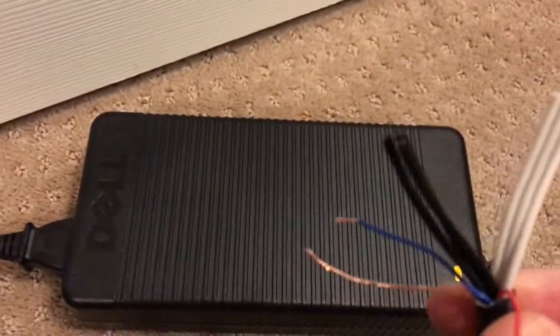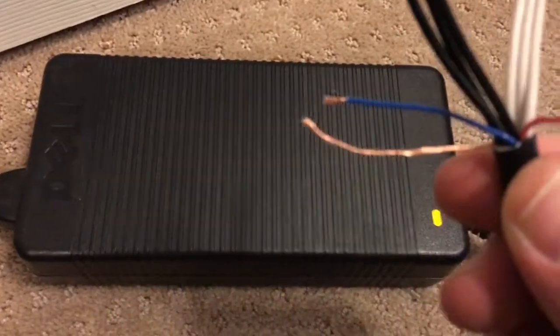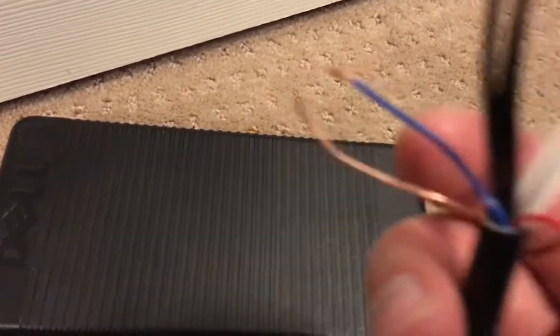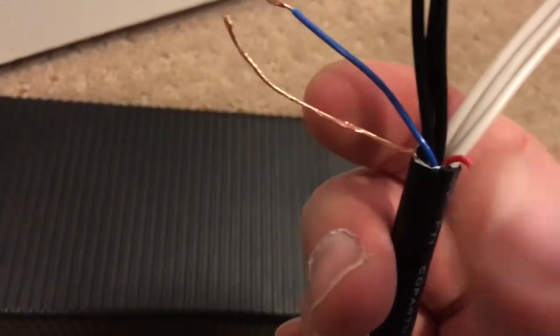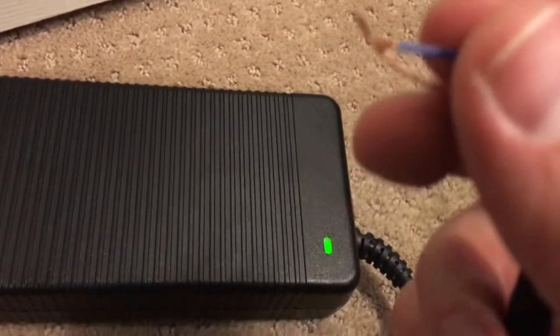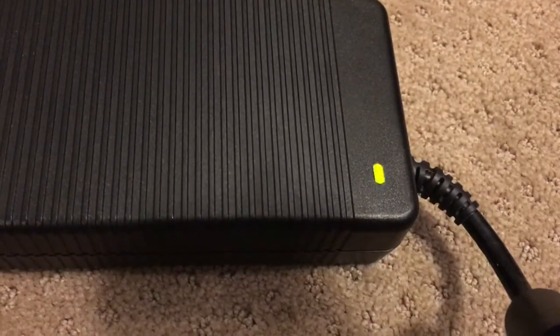Okay, this is what you get once you cut it back. You've got three negatives which are black, three positives which are white, a bare ground, a blue wire, and a red wire. I'm not sure really what this red wire does, but when you touch the blue wire and the ground...